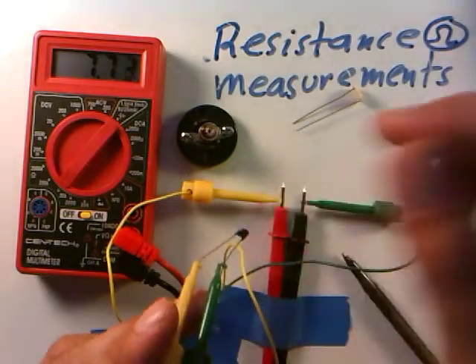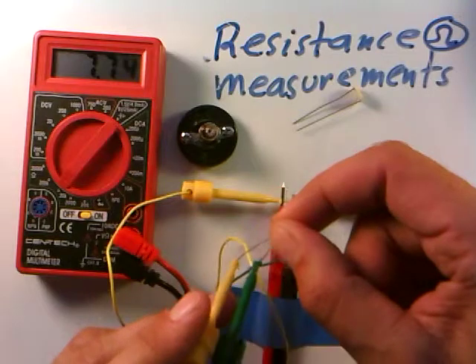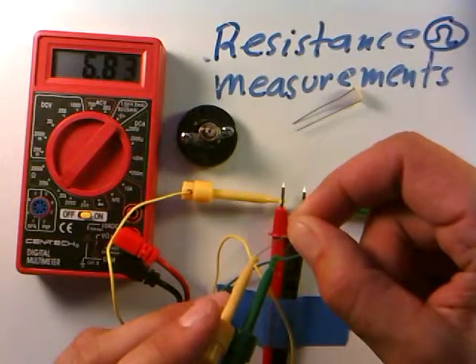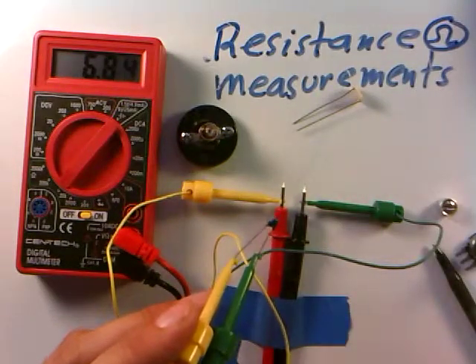If I pinch the thermistor and heat it up with my hands, the resistance is supposed to depend on temperature. See the resistance is going down: 6.9, 6.8. And if I let go again and let it return to room temperature, it should come back up — and it is.